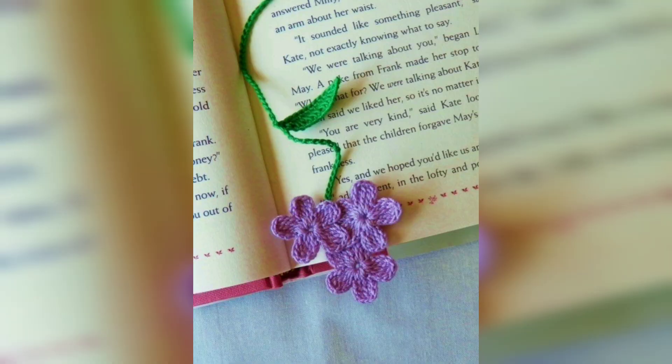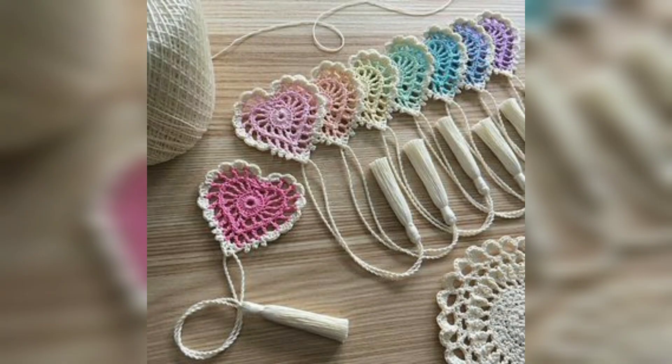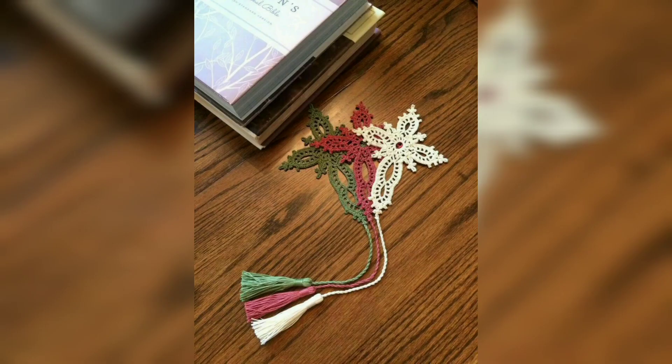This beautiful bookmark will become your favorite. I hope you love this design and enjoy the idea.